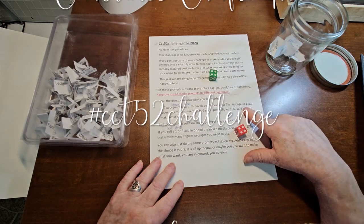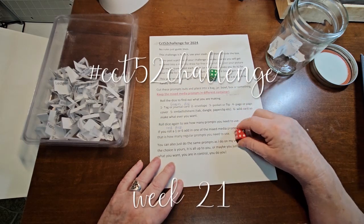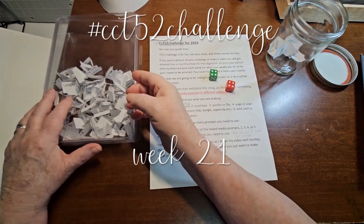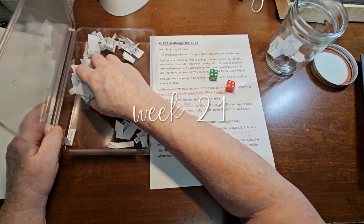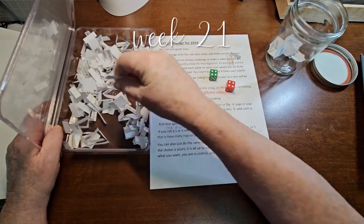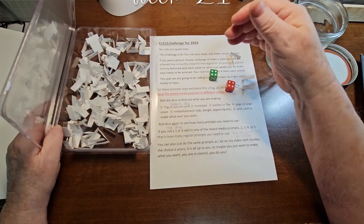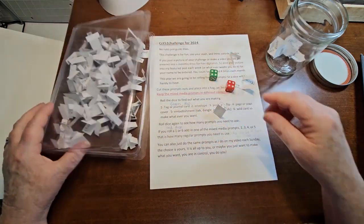We rolled a four, so we are going to do a page or a page cover, and we need four prompts. Last few weeks we've gotten away pretty easy. Let's see — we got one, we got two, we got three, and we got four.